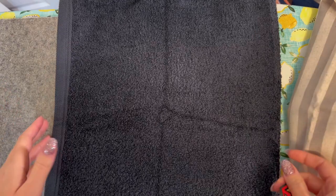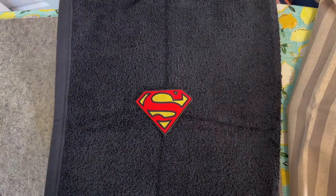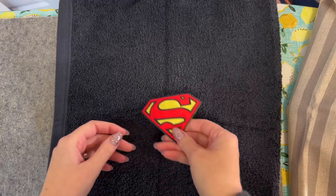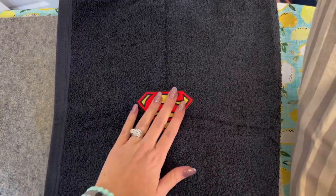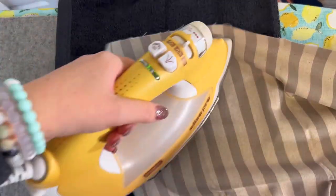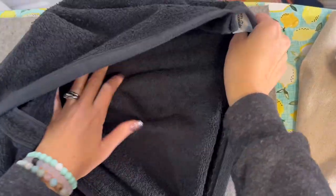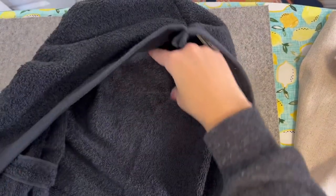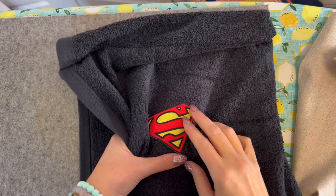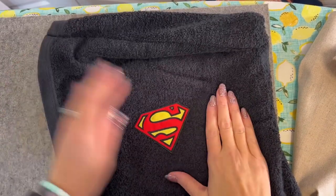Once your towel is all finished, one thing I like to do is add a little patch. It just makes it a lot more fun for kids and it can even distinguish whose towel is whose. I got a Superman one and a Batman one — these are from Joann's. I'm just going to follow the instructions that came with it. First it says to put it on there and then put a press cloth — this is just a big piece of cotton fabric — and hold it on there for about 15 seconds. After 15 seconds then I turn it to the wrong side and hold it on there. Just make sure you're actually getting it on the patch, then let it cool. If you need to you can repeat one of the steps.